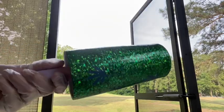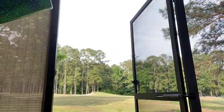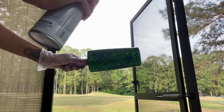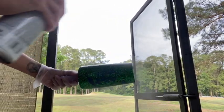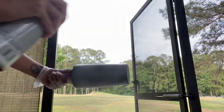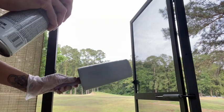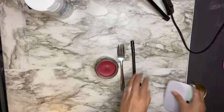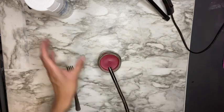Immediately after adding my designs, I'm going to take my cup outside and spray paint it using Rust-Oleum white spray paint on my entire cup. I spray painted my cup two times — a first thin coat, waited 20 minutes, then added a second coat to make sure the cup was fully covered. After my second coat I waited another 20 minutes to allow the spray paint to dry off a little.